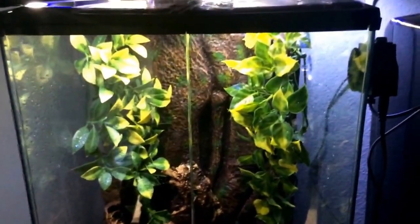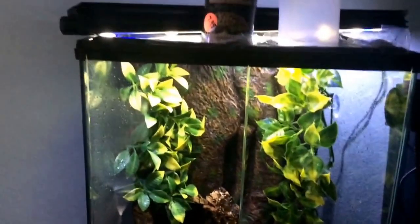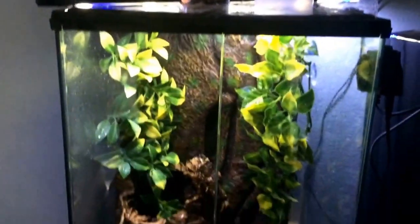Basically what happens is when I first spray it down — which I actually just did, as you can see — I spray down all the walls and the paper towel. It dries up, and once it starts drying it hits about 50% humidity. That's when I spray it down again, and it takes about all day to do it. So I spray it once in the morning and once at night.